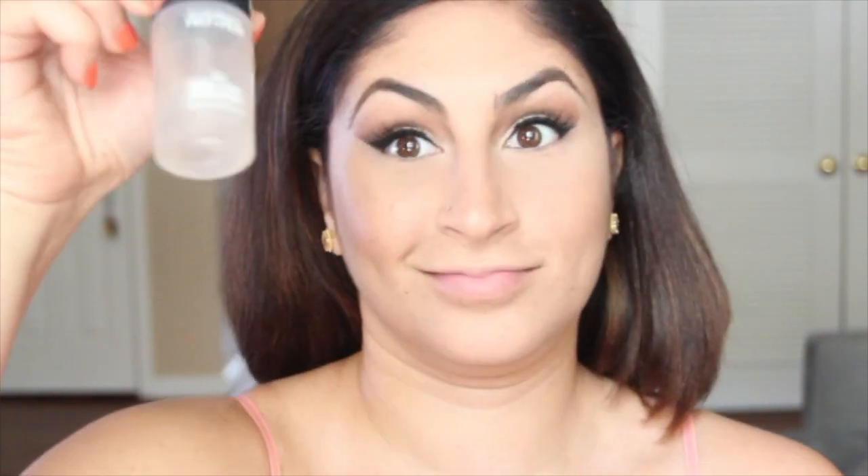After I'm done baking, I take a Sigma F30 brush and blend any excess powder into my face. My favorite part ever is to highlight — I usually grab my Sephora fan brush, wet it with my Mac Fix Plus, and get to glowing.